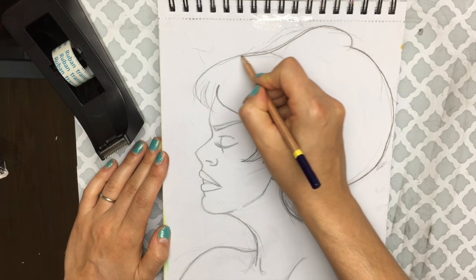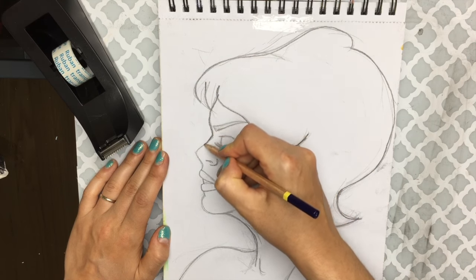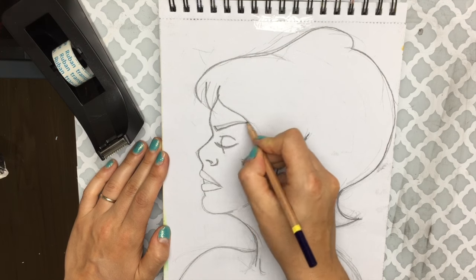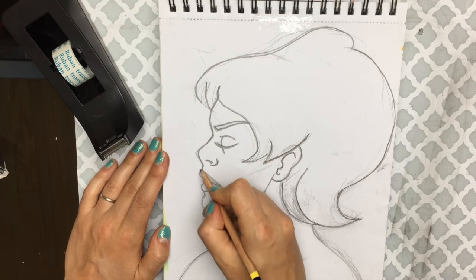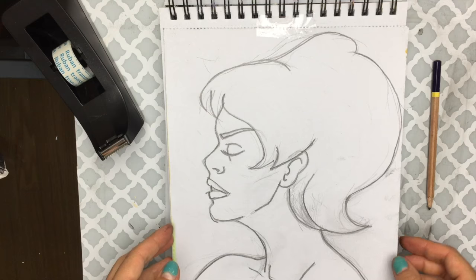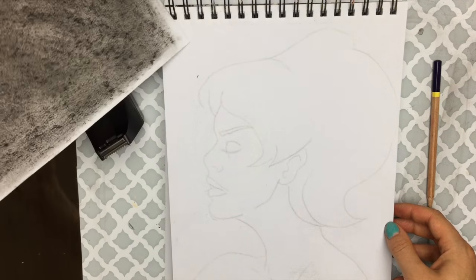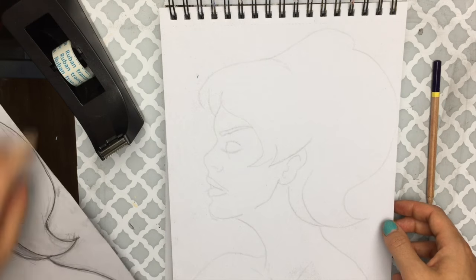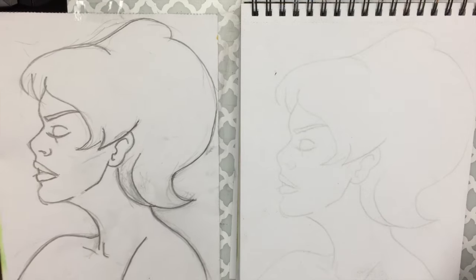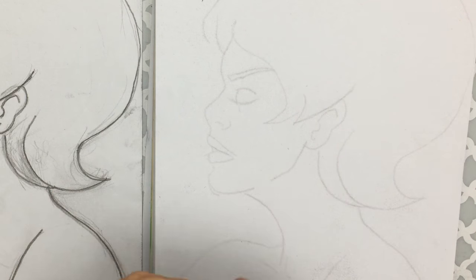Whatever pressure you put on your drawing will get transferred onto the other side, so take it nice and easy. If you have an artist's mahlstick for stability, go ahead and use that. Put about medium pressure. Once you feel you've covered everything the way you like it, simply remove your drawing and see underneath — look at that, it transferred very nicely.